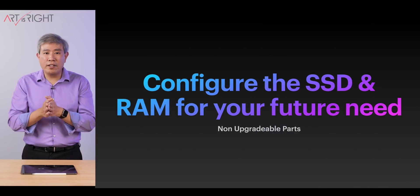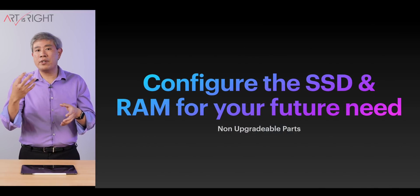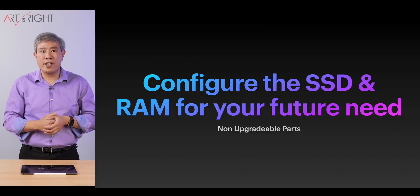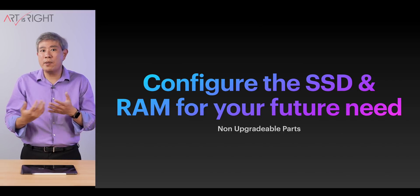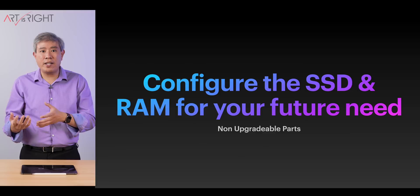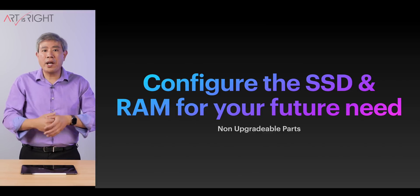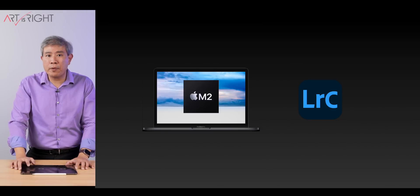Here's my recommendation: since these parts are not upgradable, configure these machines based on your needs today and in the future for SSD size, RAM, and the overall system. If you plan to keep the machine longer and store a lot of files, consider getting more SSD storage. If you run many apps concurrently and multitask heavily, consider getting more RAM. These are important things to think about.